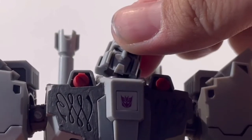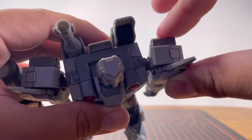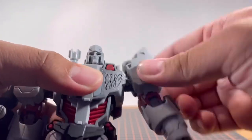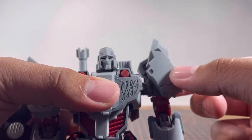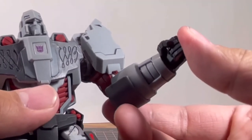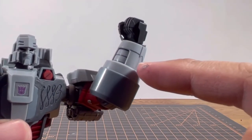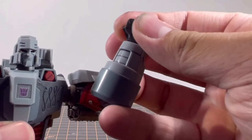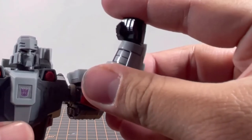Moving on to the articulation — you do get a double ball joint. There's forward and backward movement on the shoulder, and it can move up quite far, and of course it does rotate. The shoulder pad can move up and down ever so slightly. Bicep swivel. Double bend on the elbow, which gives you a little bit more than 90 degrees. Inside the forearm there is a ball joint, and up there is a peg on the wrist, giving you the ability to rotate and wiggle it around.